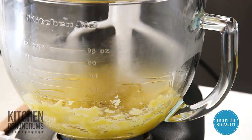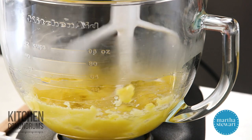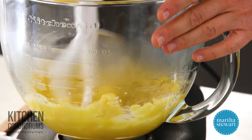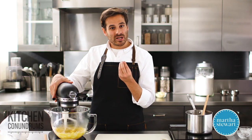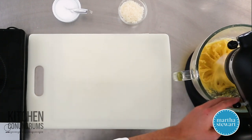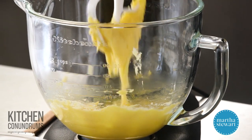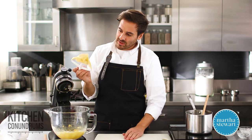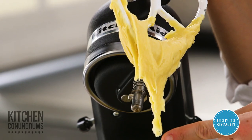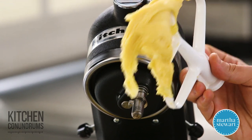The dough has stiffened up slightly and looks cohesive, so now I'm going to add the second egg. Again, mix for about a minute until it comes back together and forms a dough. What you're looking for is a nice, stringy dough with some elasticity. You should be able to pull the beater up and the dough should string out slightly and hold a really soft peak — that's when you know it's ready.